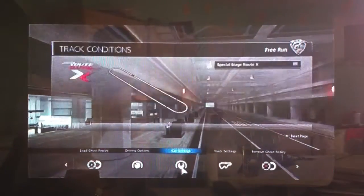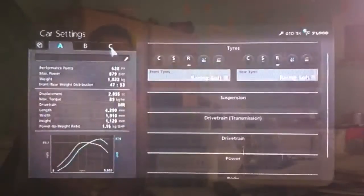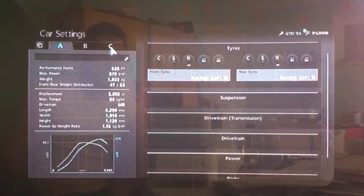Hi again guys, it's another Gran Turismo 6 tuning video for you today. This time it's for what seems to be one of the most popular cars in the game, the Ferrari 288 GTO, Ferrari's homologation road-going race car.